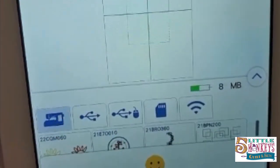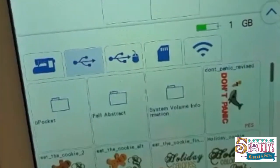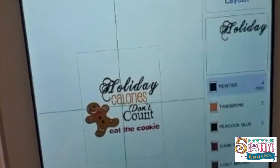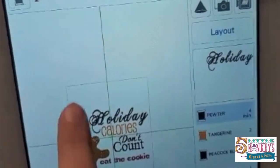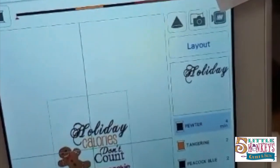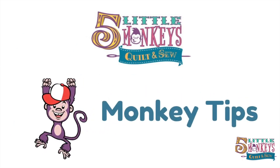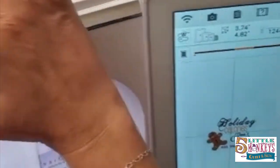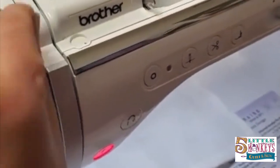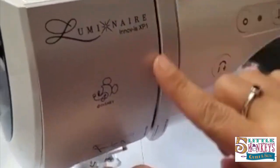I'm going to load my design. I just open my thumb drive here — here's my cookie — and I hit Set, then Embroidery. My first color is going to stitch the holiday word in a Christmassy green. To thread our machine, with Brother machines it's really easy because you literally just follow the numbers: one, two, three, four, five.